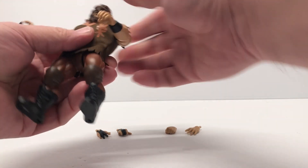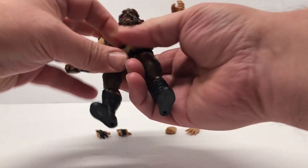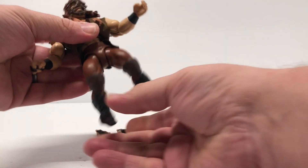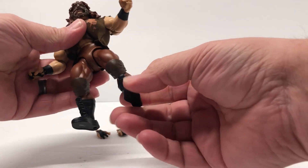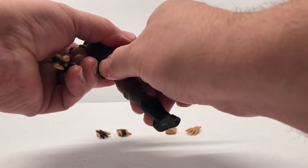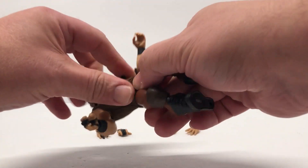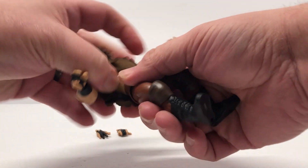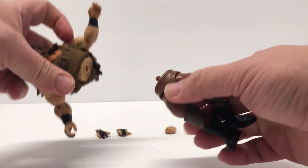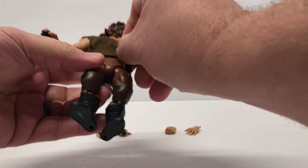That's cool for customizing — you could use those hands for another figure too. Like I said, it's a standard Origins body on the lower half, parts you would have seen on the Masters of the WWE figures, with the same detachable body parts just like Origins. Let's verify — oh yeah, you can pop it apart. So everything's going to be about the same.